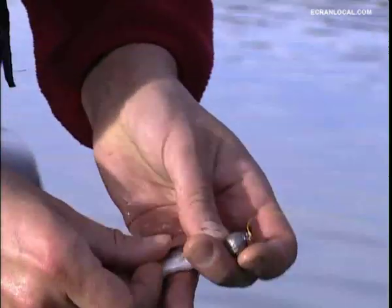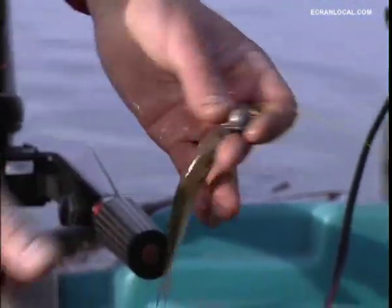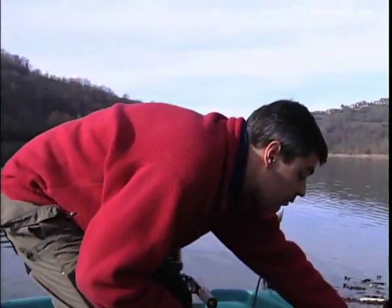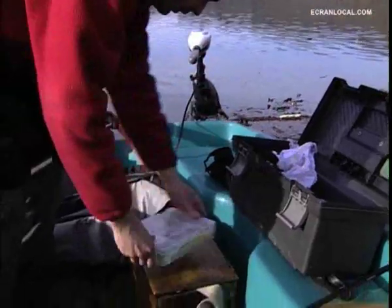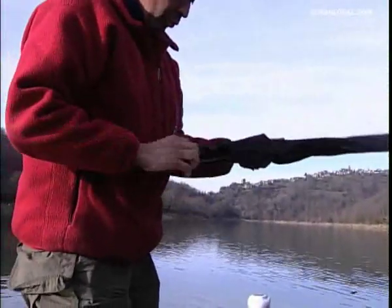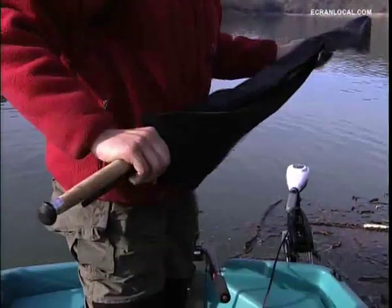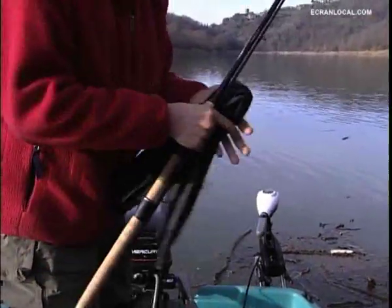If the predator attacks at the head, the hook is at the head; if it attacks at the back, it is covered there too. Then we're going to mount a lure souple on a second rod, a little less rigid than the manier rod, a little simpler in action, and with an inferior line diameter as well.